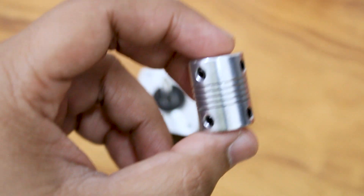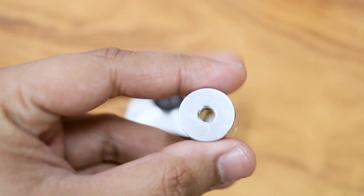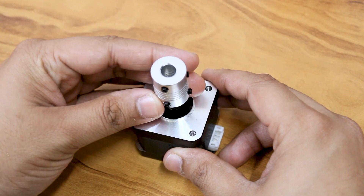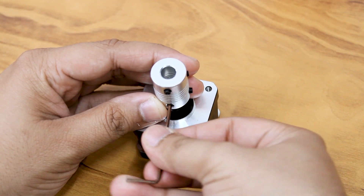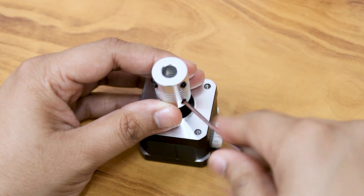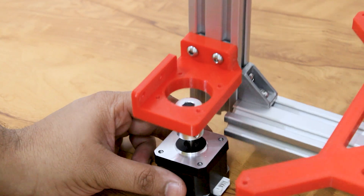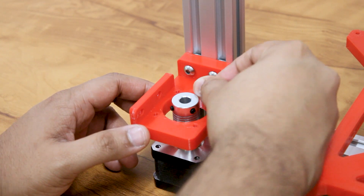Attach a 5 x 8 mm flexible shaft coupling to the x-axis motor shaft. Then attach the motor to the plate using M3 screws.